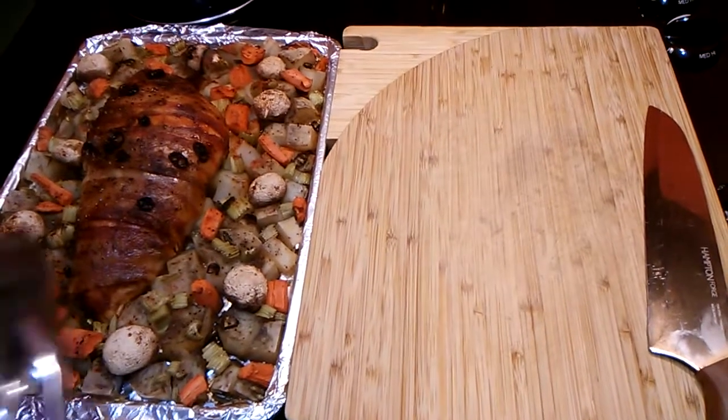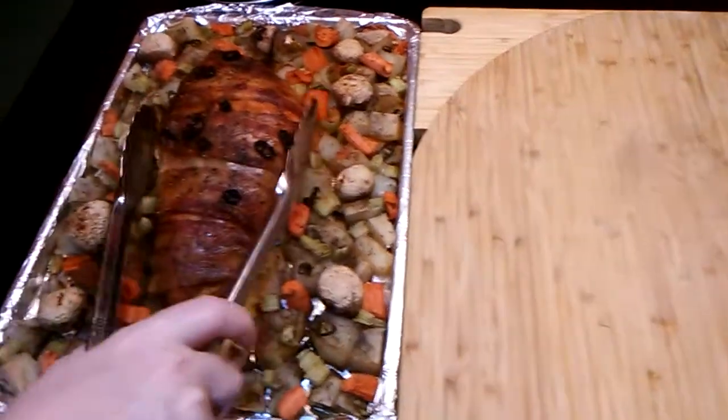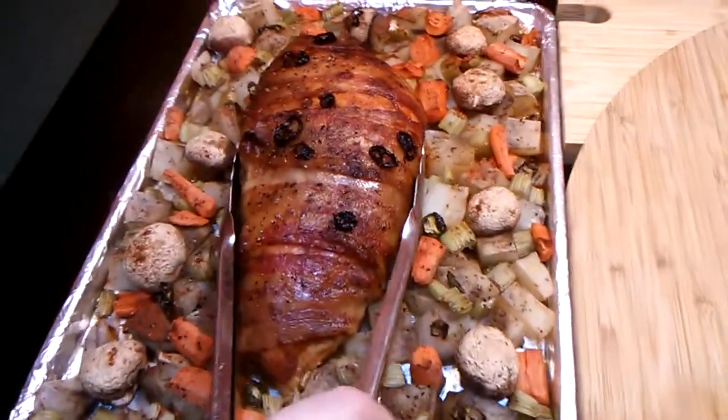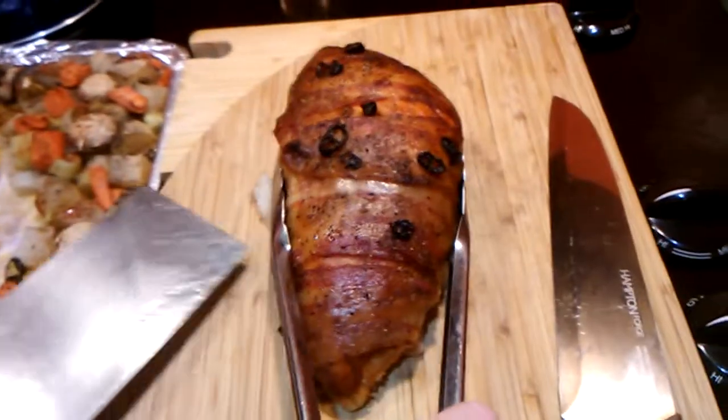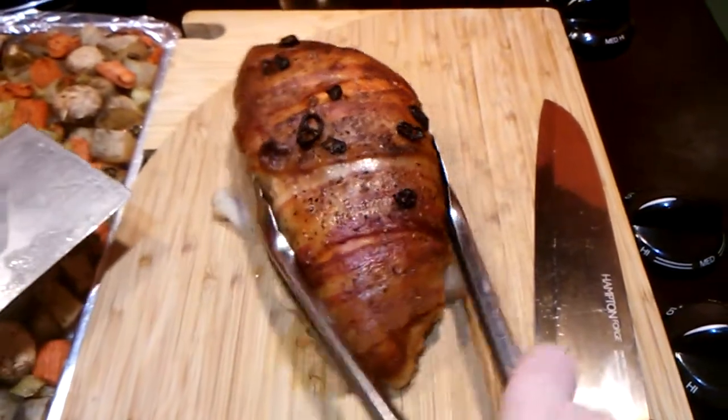This is what it looks like — it cooked for about 45 minutes at 400 degrees, then I covered it with some foil and held it for another half hour to 45 minutes until we were ready for it.